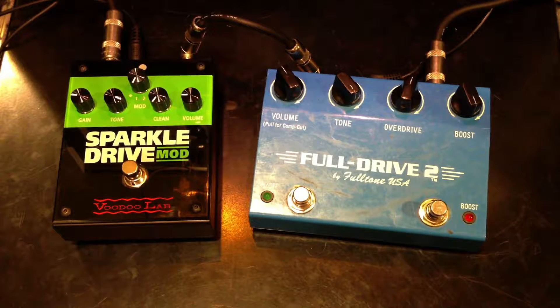This is a comparison of the Sparkle Drive Mod from Voodoo Lab and the Full Drive 2 from Fulltone. I'm playing on a Fender Stratocaster into a Vox AC30. Clean signal.